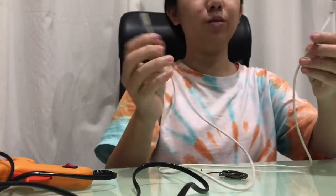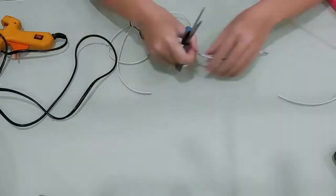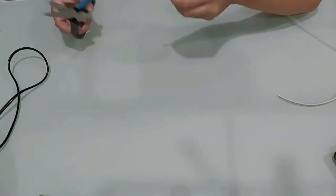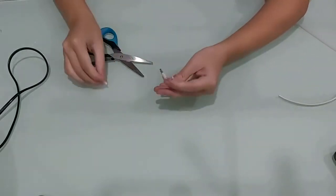First, we will be building the Li-Fi receiver. You'll get an audio cable and cut it to expose the wires inside by cutting through the insulation. Inside, you will find four different wires.